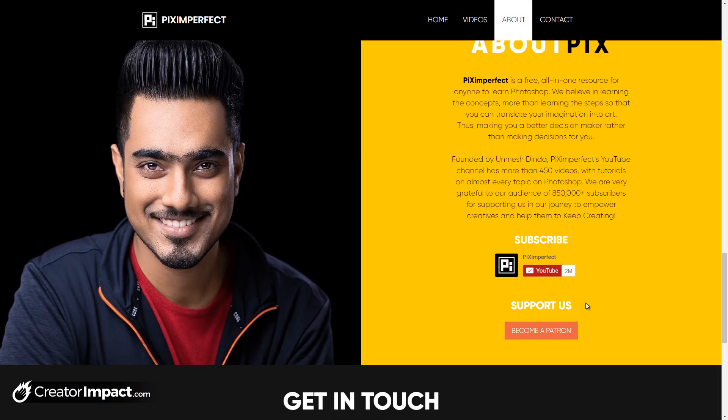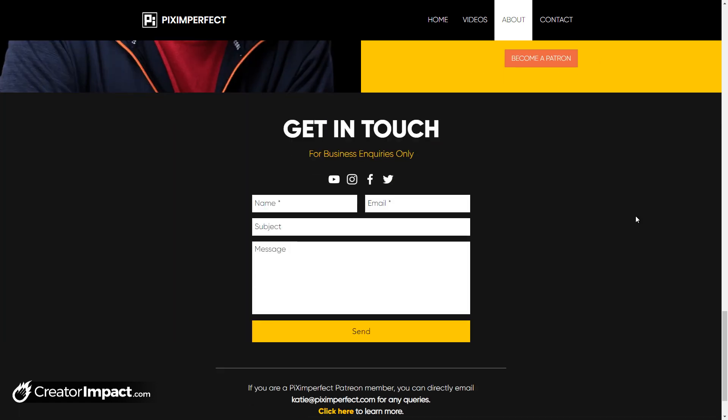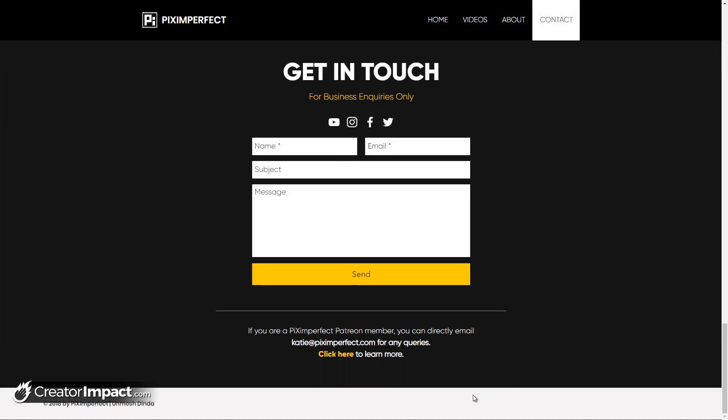Let's keep going. Obviously the About Pix Imperfect section gives a little bit about — I think his name is Unmesh — a bit about him, what he does, his YouTube channel. As you can see, 2 million subscribers, so a very popular YouTube channel. You can become a patron over at Patreon, and of course there's a form here to get in contact.